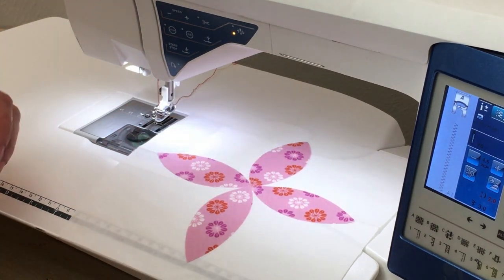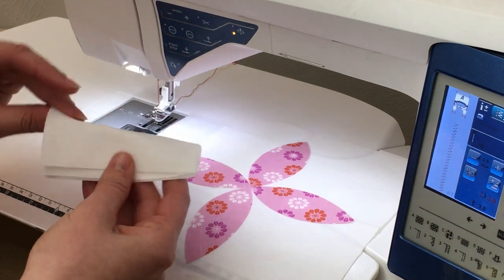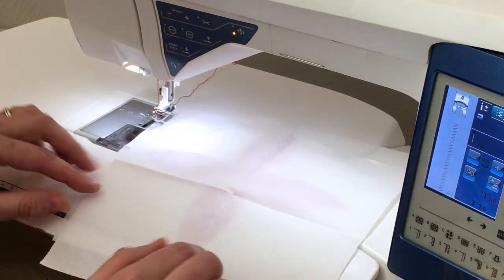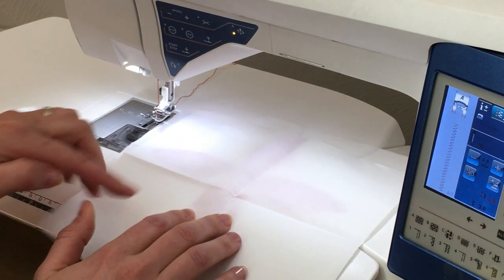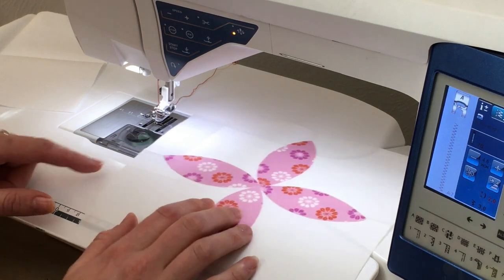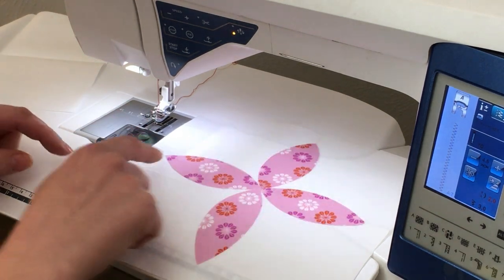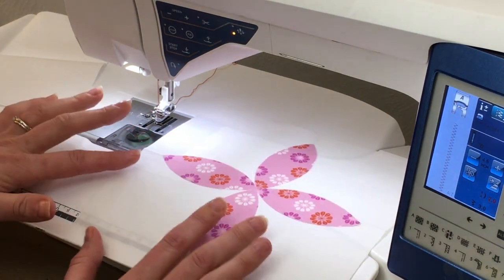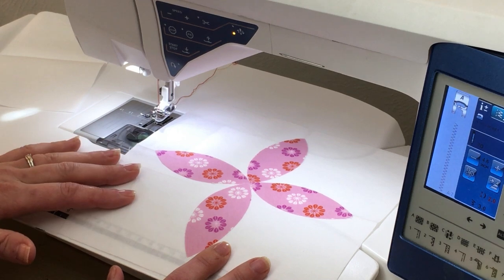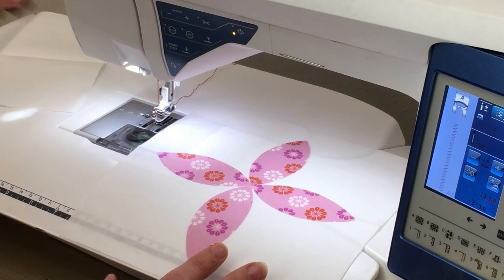Take your eight and a half inch background square, fold it into quarters, and press it. When you open it up, you'll have clear center markings along all four sides so you can see exactly where the center is. When you arrange your small petals, you want all of them to touch right in the center, and then use the center markings along the sides to align the outer tips of the petals. Get them all in place, press them — they'll be permanently fused — and then just stitch the edges.